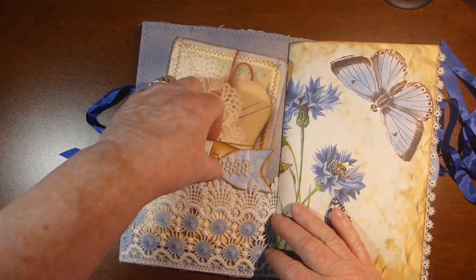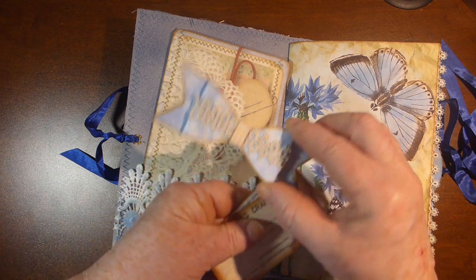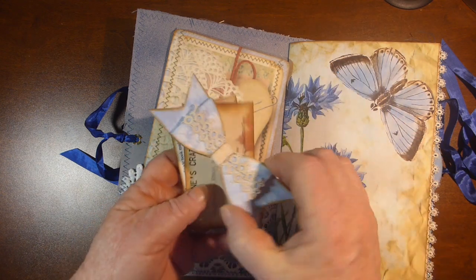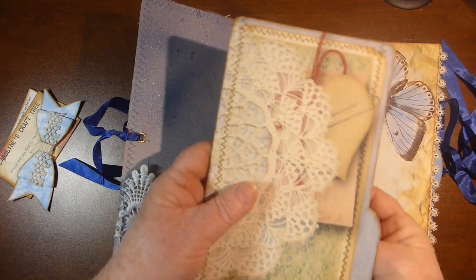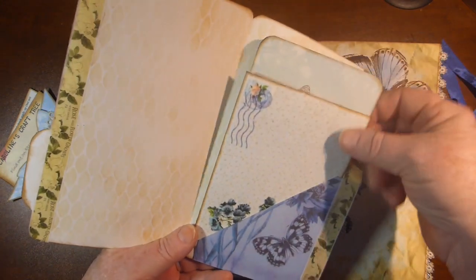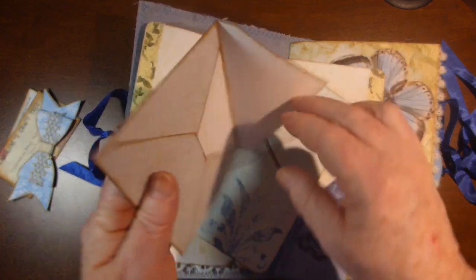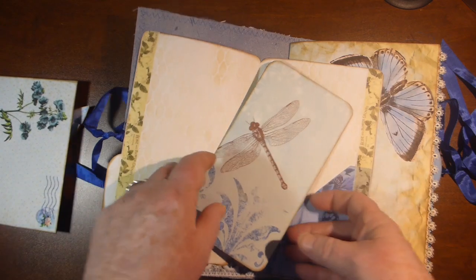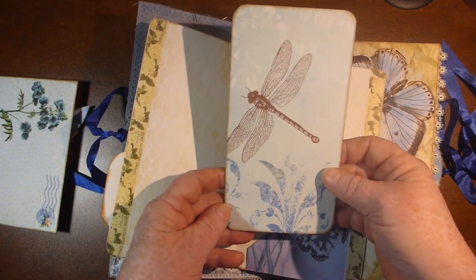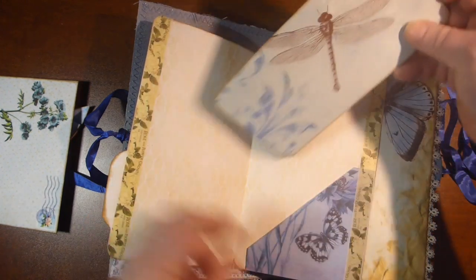On the inside cover we have my business cards with a bow paper clip. Then there is a file folder that comes in the kit, and inside there is an envelope from the kit that has nothing in it. And then this was just some scrapbook paper that I had which I thought went really well with it — I just made a little booklet out of it.